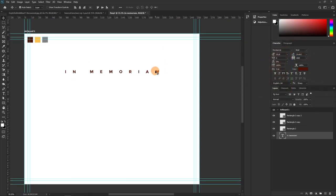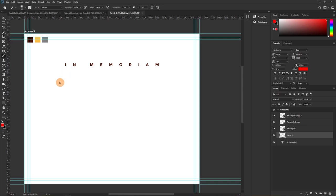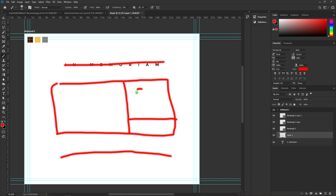Now I'm going to duplicate this text layer because I want to type out the year of birth and the year of death below the name. The name will be somewhere in the middle, the years of birth and death below, and more information above. I'll divide it so the age figure is prominent — if the person was 96, that number goes here, with the word 'years' beside it.